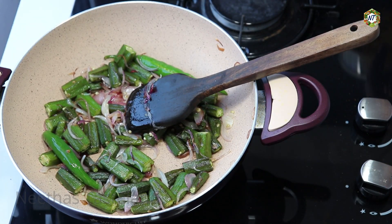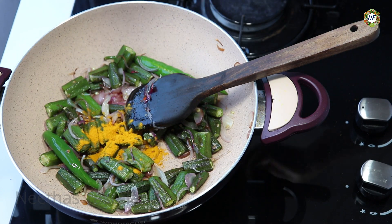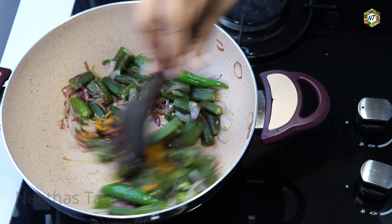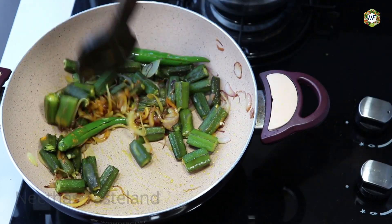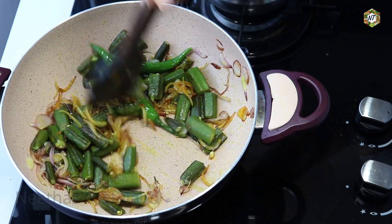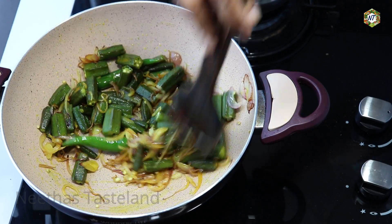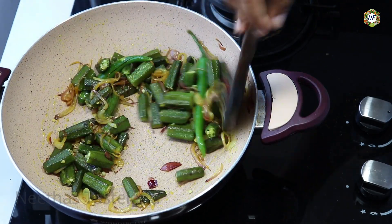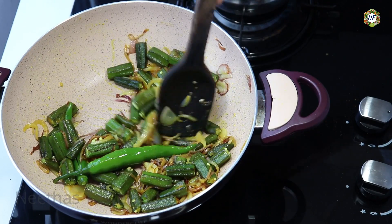If you want to do it now, just give yourself a shot. I'll cook a little bit. We'll cook a little bit. Let's cook some meat — we'll cook some of this. I'll cook some meat.